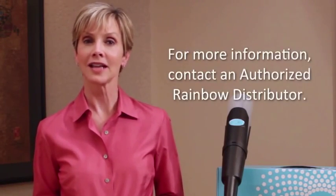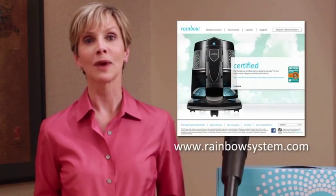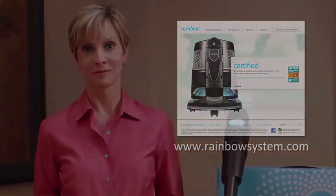Make sure you've got a RainJet in your home cleaning arsenal. It's Rainbow's answer for sparkling clean tile and linoleum floors. To learn more about the RainJet and other fine Rainbow products, contact an authorized Rainbow distributor or visit our website at rainbowsystem.com. We'll see you next time.